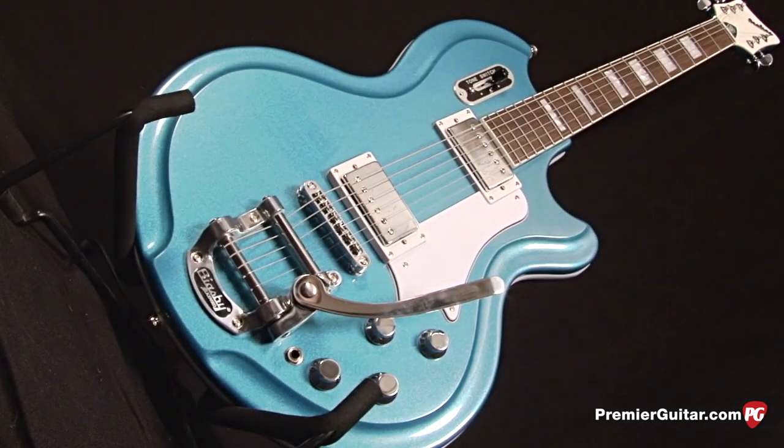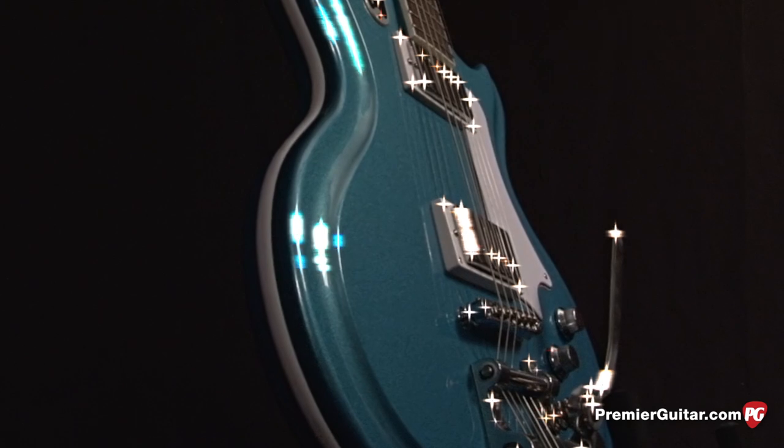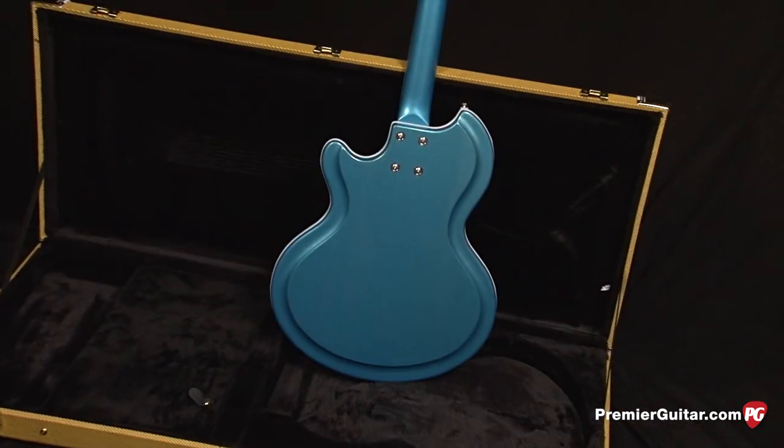Like the original Coronado, it's got a way cool looking body with a sculpted edge around the outside. It's got rubber binding around the edges, and the back features the same cool contours around the edges too.